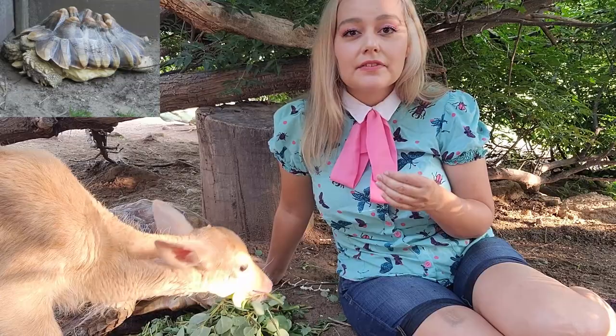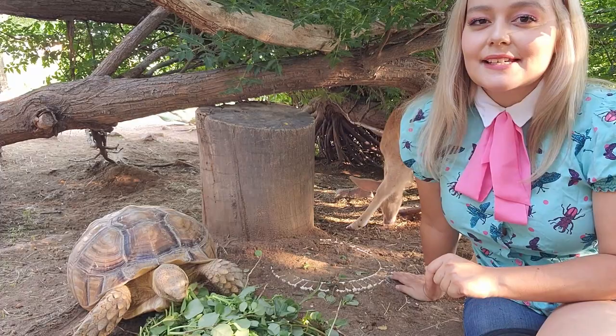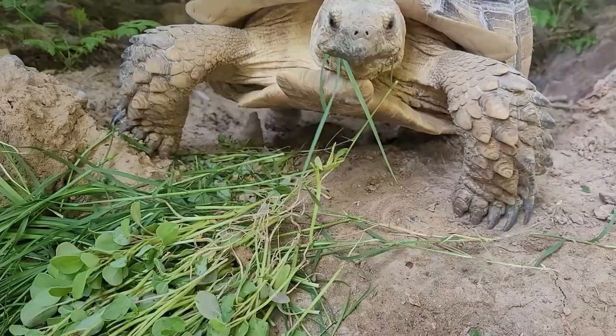Metabolic bone disease is a really big issue in captive tortoises — that's where they start to develop pyramiding of the shell, where it won't grow evenly. I can put up a few examples of what this looks like. There are three main dietary causes of pyramiding: feeding vegetables that are too rich too often, not feeding enough calcium, and feeding too much calcium.